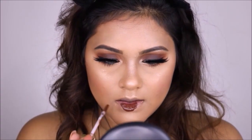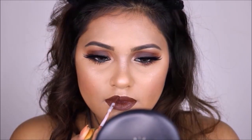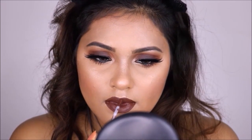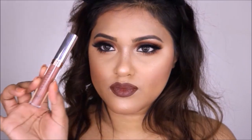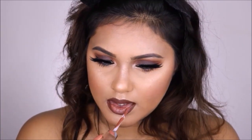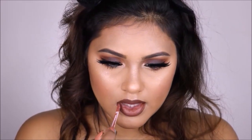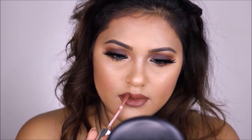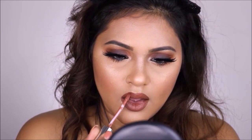For my lashes today I'm wearing Velour lashes, which I quickly popped on behind the camera. For my liquid lipstick I'm using Milani liquid lipstick in shade Covette — it's a deep burgundy brownish color. I wasn't quite happy with it alone as it's too dark, so I mixed it with my Anastasia Beverly Hills lipstick in shade Ashton, and the color turned out pretty nice.